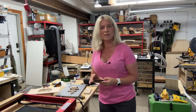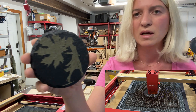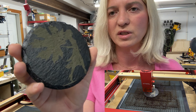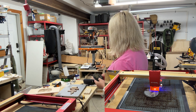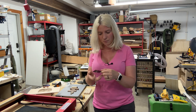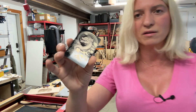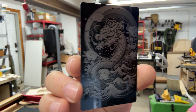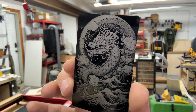I tried engraving on a slate coaster. I don't usually do engraving — on this one I went too deep, so instead of a bright white you get a gray, and I chipped away the slate pretty well. I need to dial in those settings. I also engraved a powder-coated aluminum business card, and the detail is beautiful. Light is reflecting so it's hard to capture on camera, but it's a really stunning engraving.